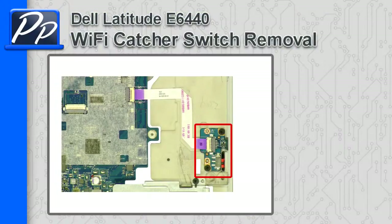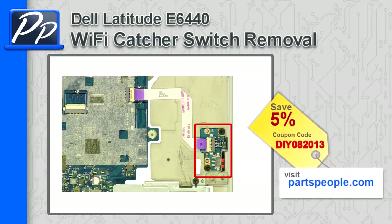Hey guys, it's Roscoe with Parts People. In this video, I'm going to show you how to remove the Wi-Fi catcher switch on a Latitude E6440. If you're looking for parts for this laptop, go to our website and use this 5% discount coupon.